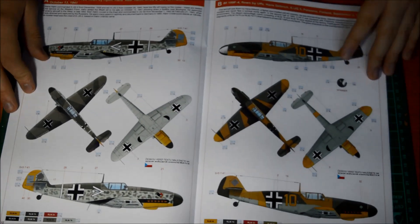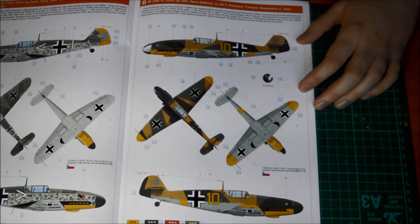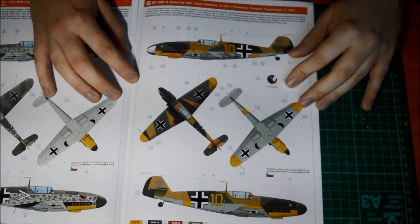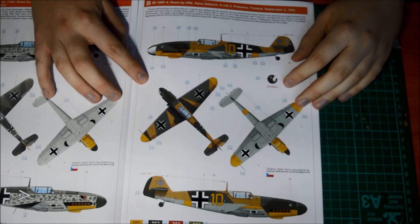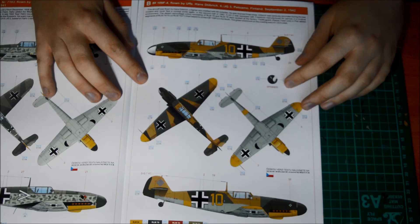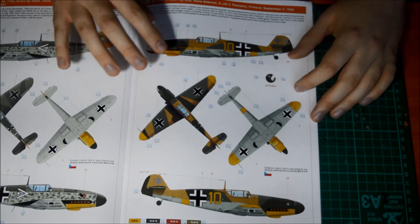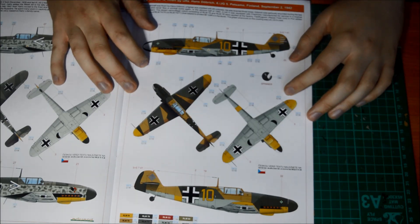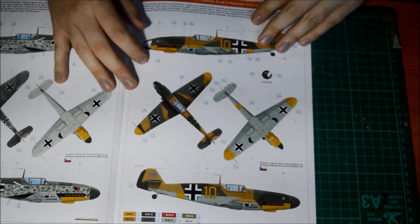Moving on, you've got this one — now you have a lot of Operation Barbarossa ones. Flown by Ulfmann, JG5, Patrona, Finland. So that's Finland — I don't know what that was against, but it's an interesting colour scheme, it looks very nice.